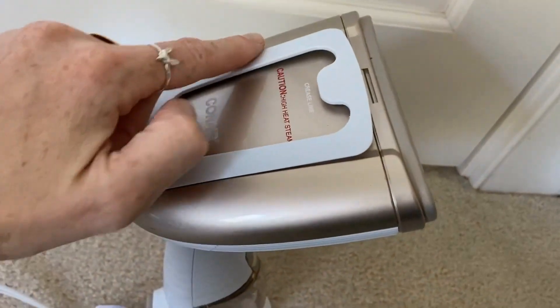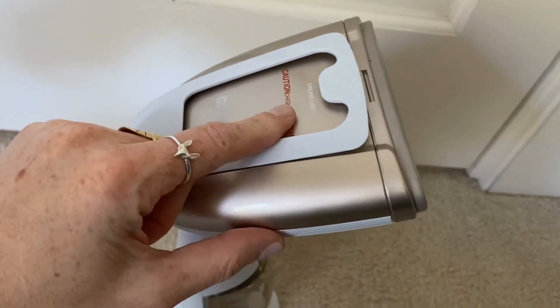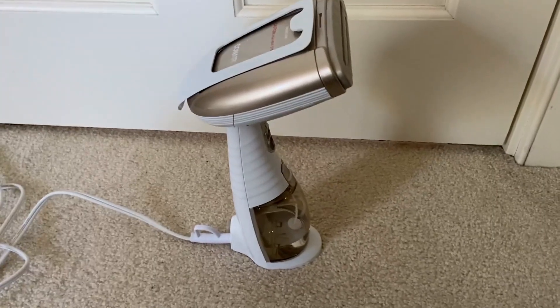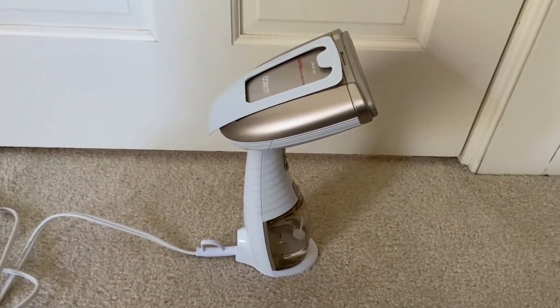It also has this bit up top which basically helps you to create creases in clothes that are meant to be creased, or if you like a nice crisp clean finish you can use that.